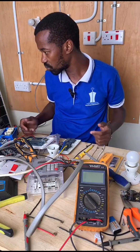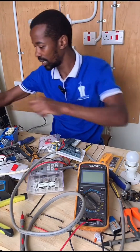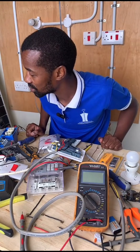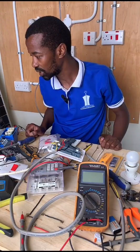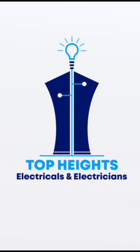Color coding should be observed — that is why we have used a yellow shrink tube. My name is John Gattehi and this is Top Heights Electricals and Electricians. Thank you so much for the likes and special thanks to my top bosses who have subscribed to our YouTube channel. We'll see you next time.